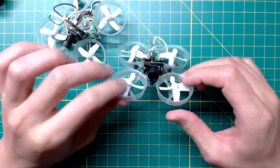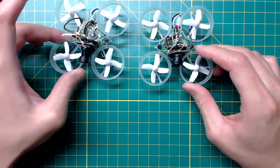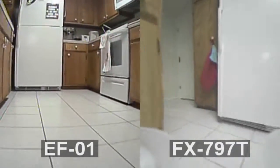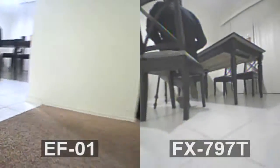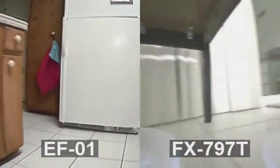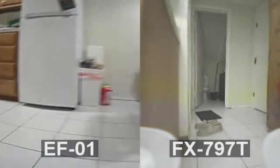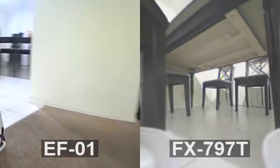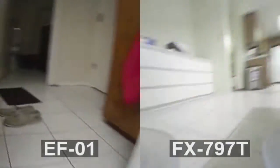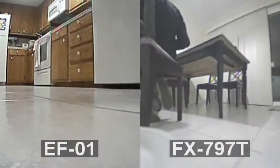To test it in flight, I put it on an Inductrix and also got another one with the FX798 to compare side by side. The first thing I noticed is that the EF01 obviously has better picture — it's sharper and the color is more vibrant. It also has a wider field of view, which I personally do not prefer. The EF01 has a 148-degree FOV compared to the FX797's 120 degrees. For indoor FPV this wide angle is just too much for me and I actually feel less comfortable with it.